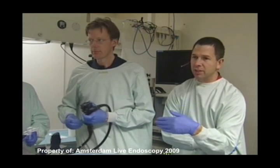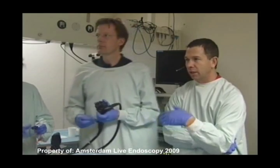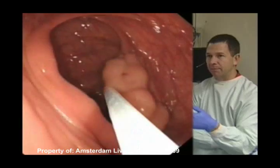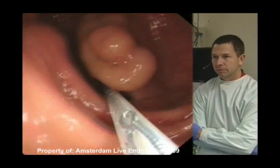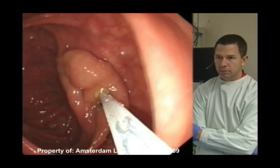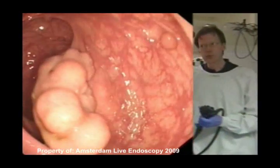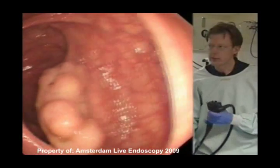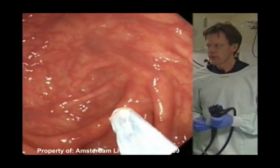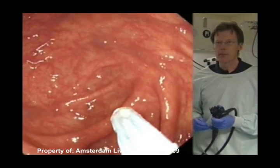And so it actually brings us back to a question: is saline really just as good as these bulking agents if you take away the advantages of the long lifting time? I think in this case there's no need to use something else. It's really on that fault, and what I would normally do is try to inject distally first because then it will bring it forward, and then inject a second time in front, and then we can take it off. So we'll have the needle out please. I selected saline with a little bit of blue dye and some adrenaline.